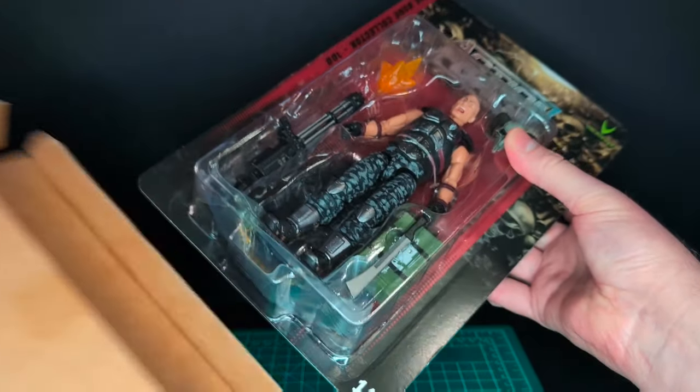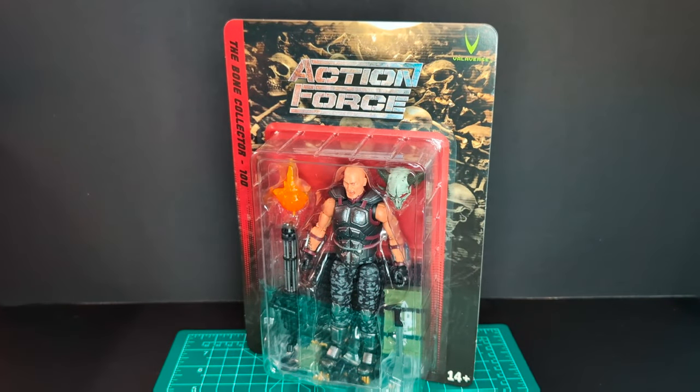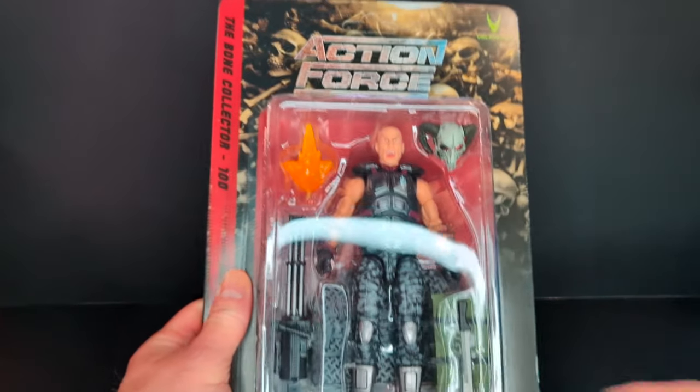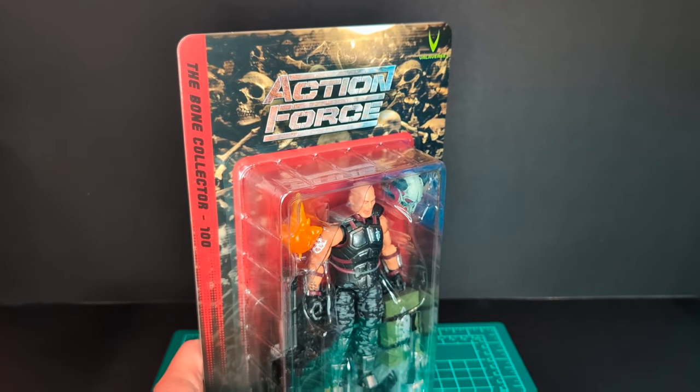And no — so that's just a regular version, which is fine with me. If you guys want to make a bloody variant, all you have to do is paint it up with some red paint. So let's go ahead and take a look at the packaging. Very awesome package — it's almost a shame to take this off the card.